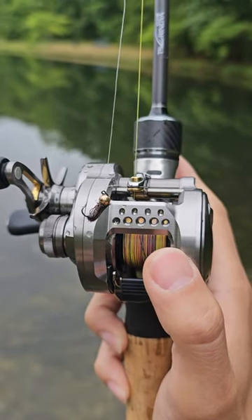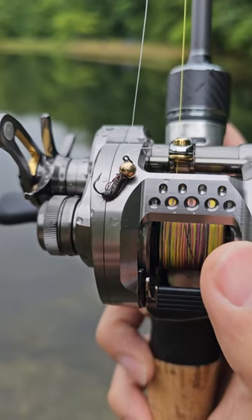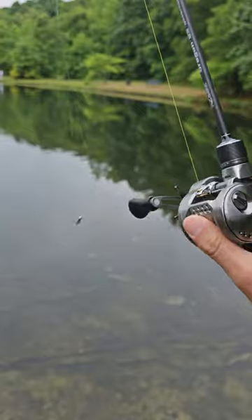Alright folks, I have the new Shimano Calcutta Conquest BFS reel and I am going to throw a fly jig at 0.9 grams. You guys ready for this? This is insane.